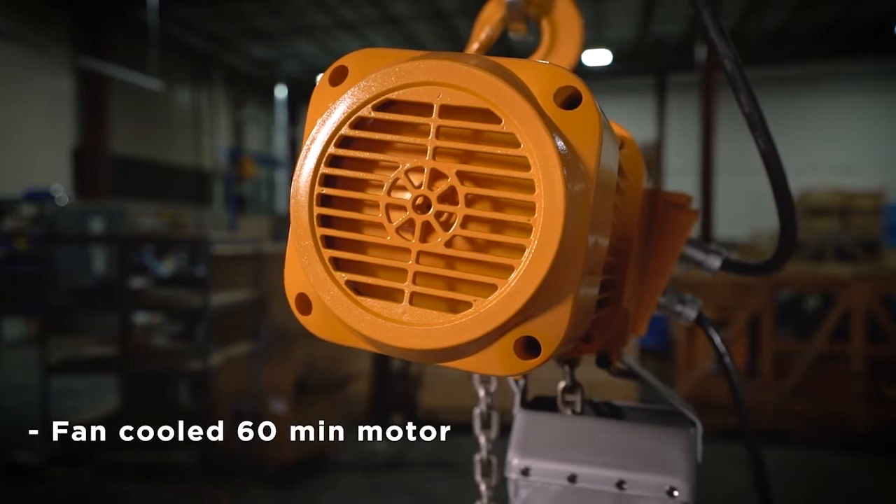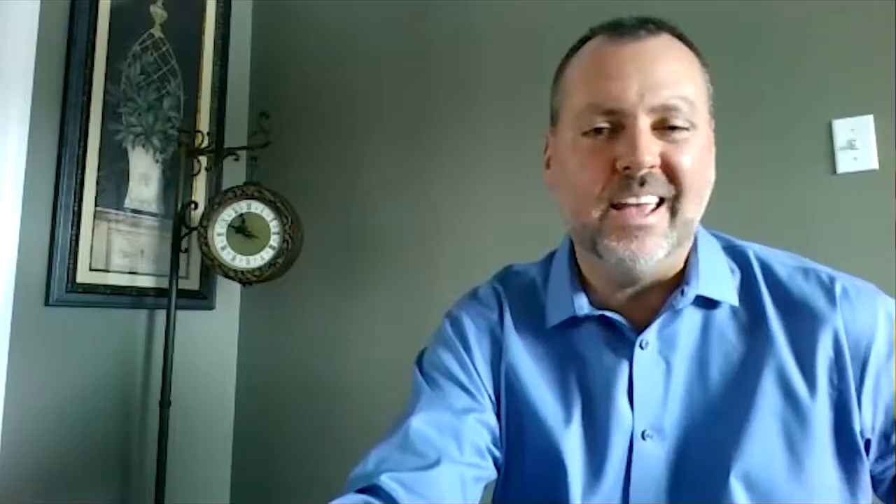In a lot of our competitors' hoists, those are different parts that could break, which would require additional repair. Ours are included in the VFD. All of these NER hoists are totally enclosed, fan-cooled, H4 classified, with a 60-minute motor, which is able to achieve over 300 starts per hour. Our NER has been tested and we can achieve 360 starts per hour, which is the industry leader.